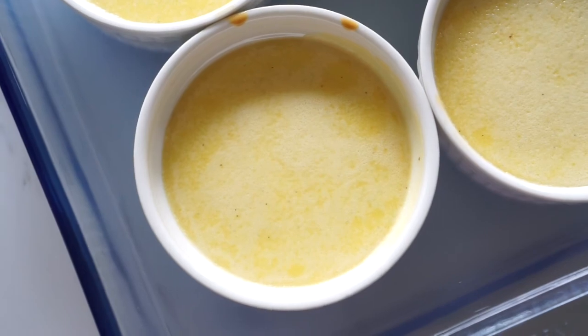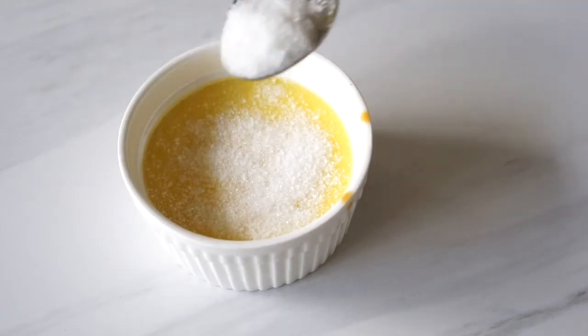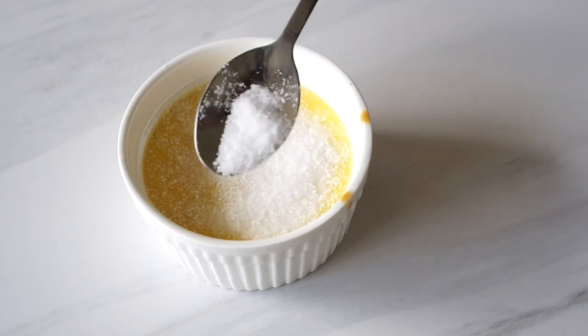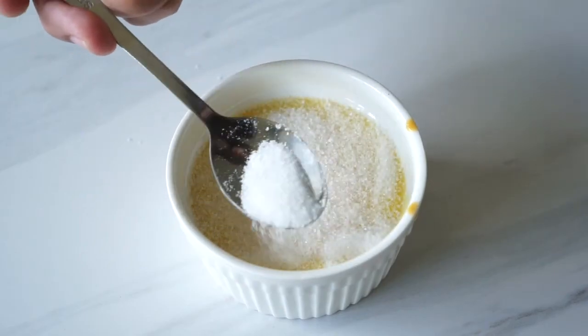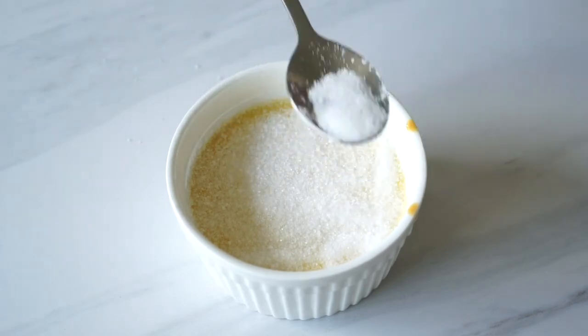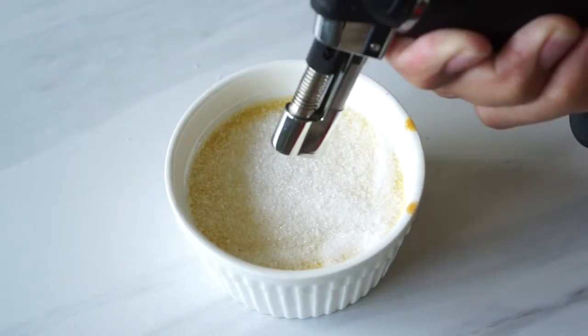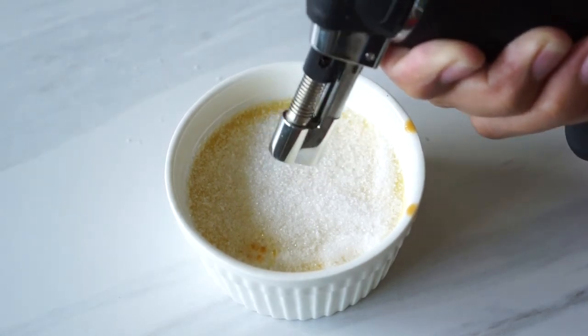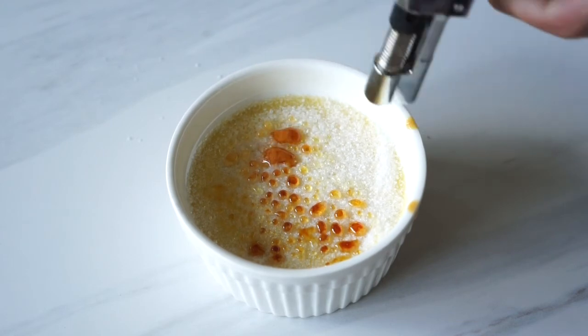Once the custard is baked, let them cool at room temperature for about 30 minutes, then pop them in the fridge for at least three hours. When you're ready to serve, sprinkle a little sugar on top and burn it using a small torch, adding a bit more sugar as you go until you achieve the perfect caramel. Do this just when you're ready to serve so the top stays crunchy.